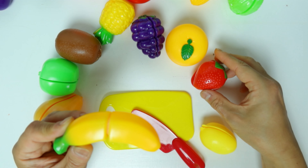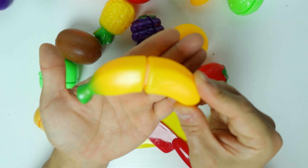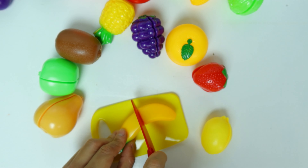What's this? It's a banana. Let's cut the banana in half.